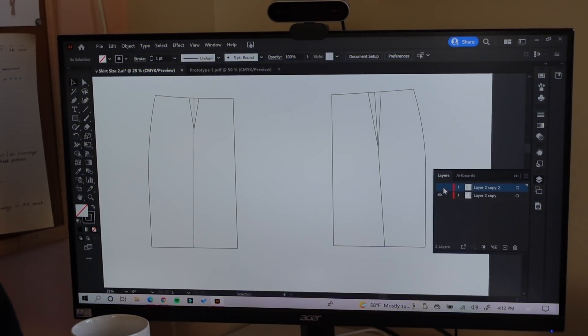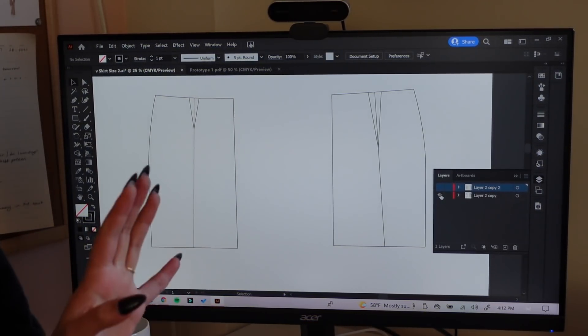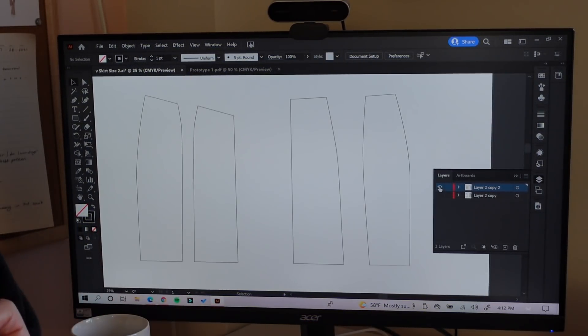This is not the full pattern — I'm in my prototyping stage. This is what I've got so far. This is the back of the skirt and over here is the front. You can see the front waistline slopes downwards because of that V design — I have it sloped down about an inch and three quarters.